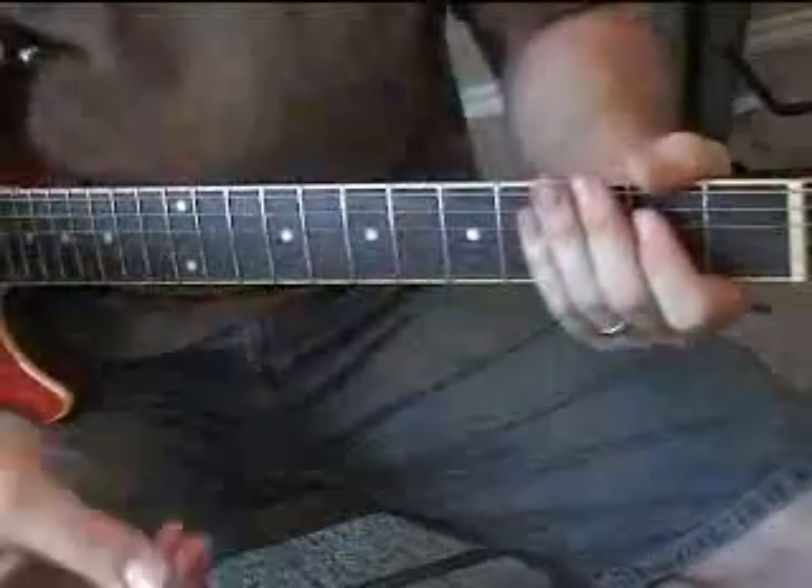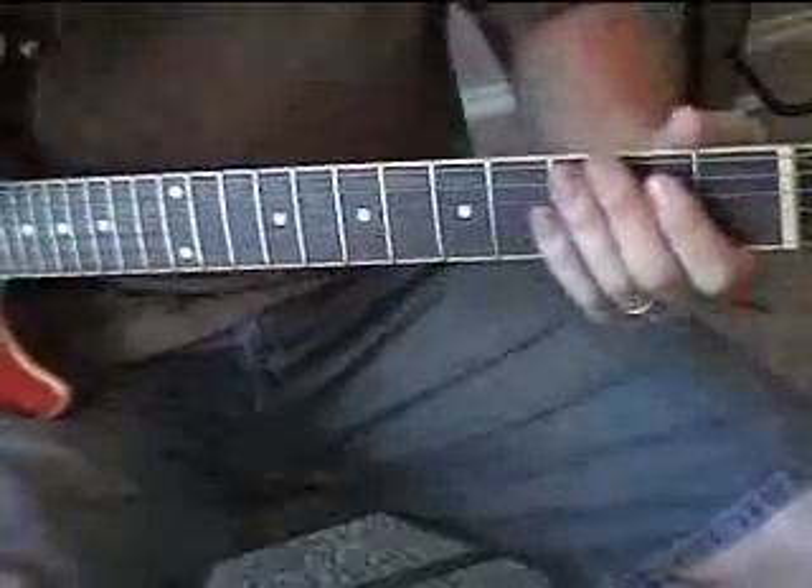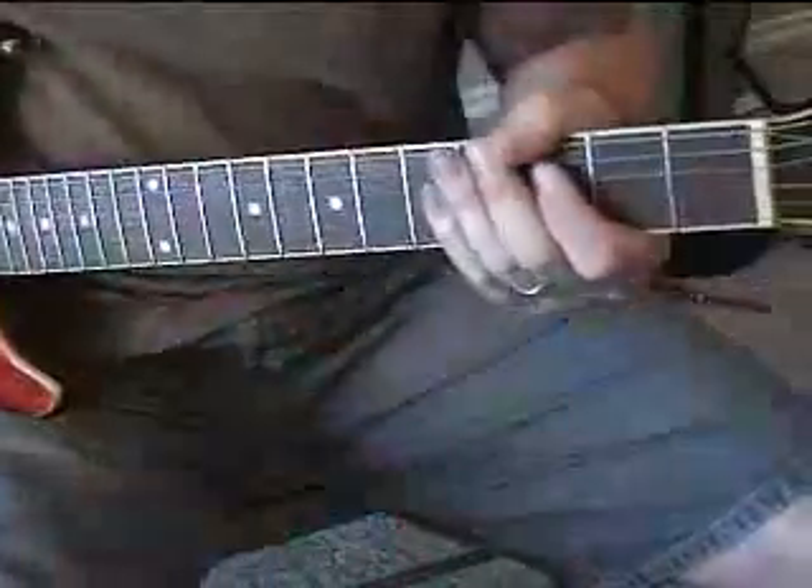It's really good for your picking hand, your right hand, to get a feel for where the strings are. A lot of guitar playing at the beginning is getting a feel for where the strings are with left and right hand, being on the right string.